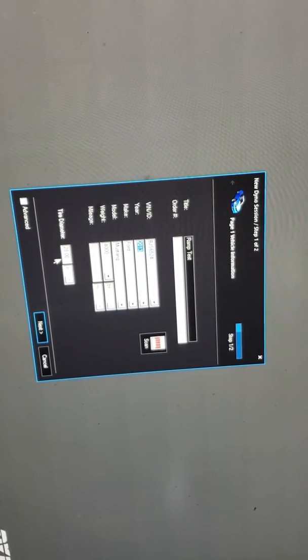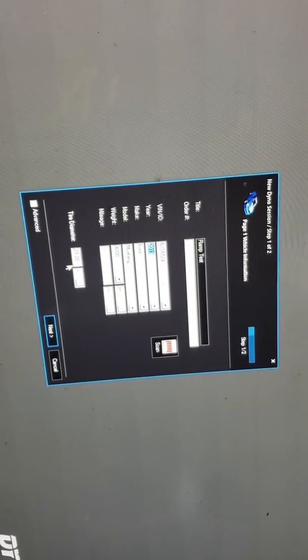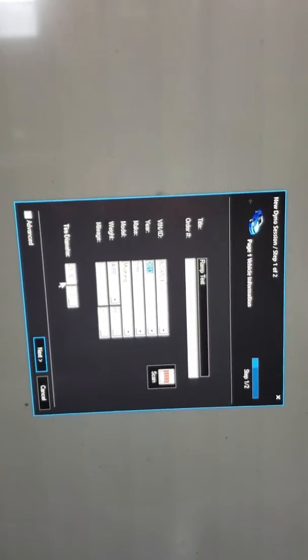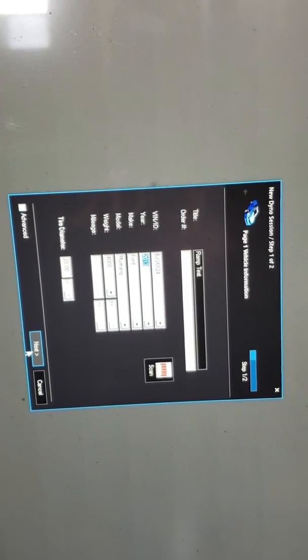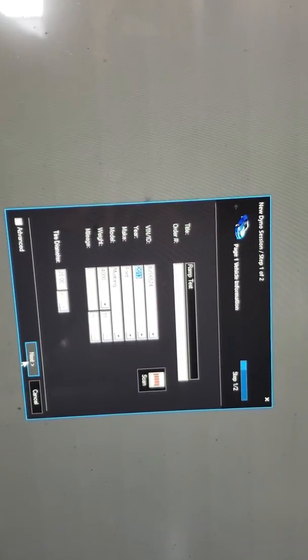It's a 2013 Mustang. This particular GT500 Mustang has approximately 725 horsepower at the engine. It's important to enter the tire diameter to get an accurate wheel speed or speedometer reading from inside the car.